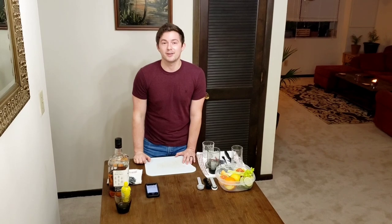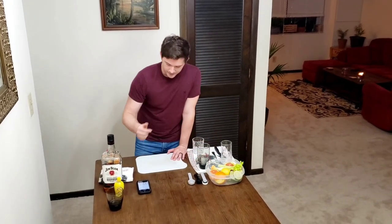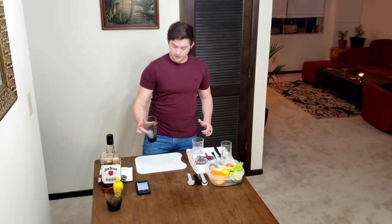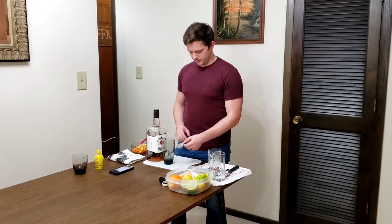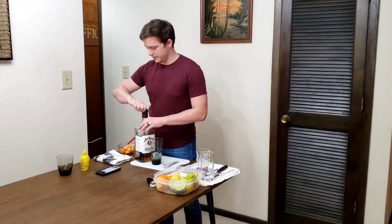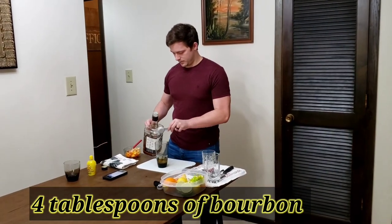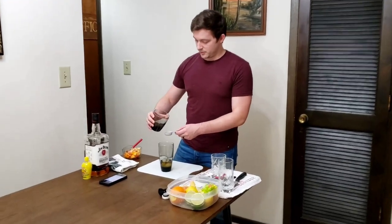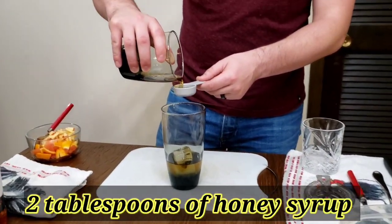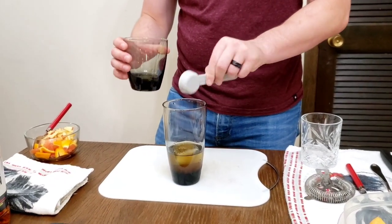The third drink is a Gold Rush. For that cocktail, you need bourbon, lemon juice, honey syrup, and an actual lemon. We'll start with the mixer glass. First is two ounces of bourbon — four tablespoons. Then we need one ounce of honey syrup, which is two tablespoons. That's where it gets the 'gold' part of the Gold Rush — it's gold because of the honey.